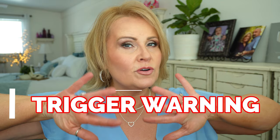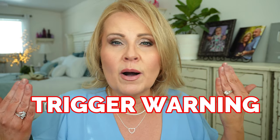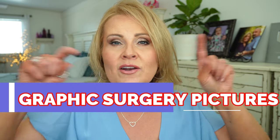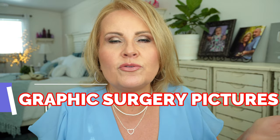Before he did all of that, he also did 360 lipo, which means he did liposuction all over my body — on the sides of my body, on the front, down into the groin and pubic area, down my butt, up on my back, and on the inner and outer thighs. Everywhere. It's called 360 lipo.